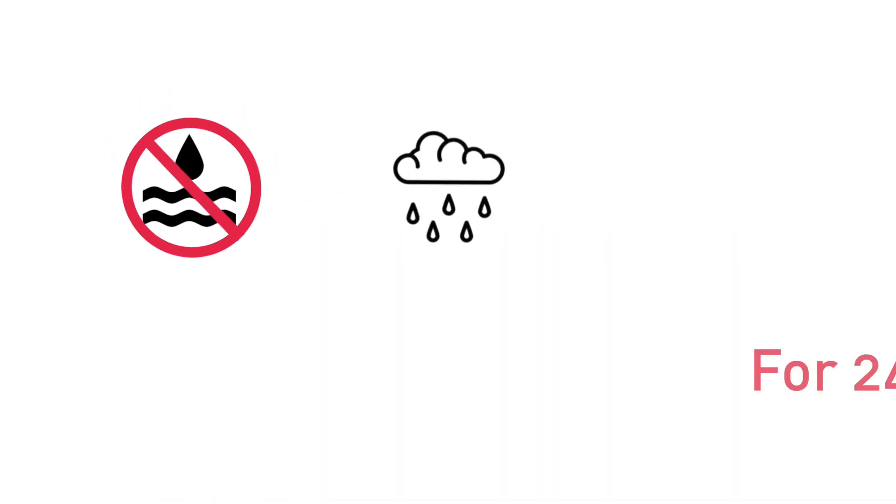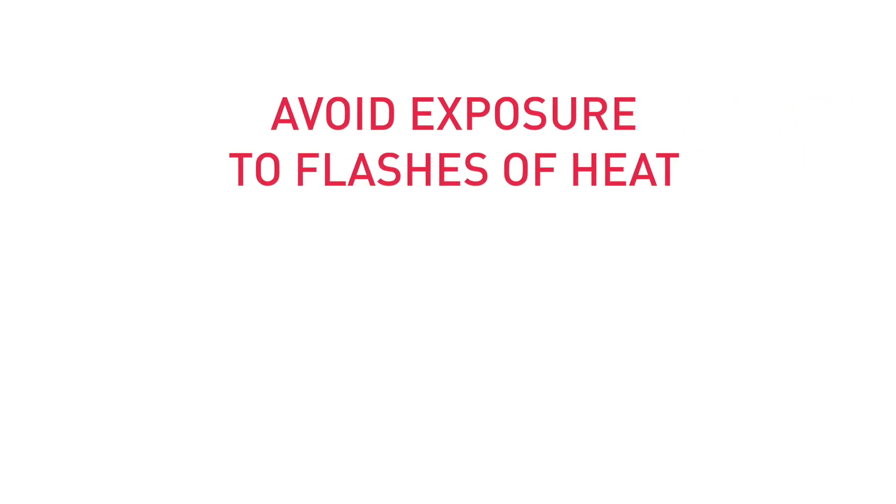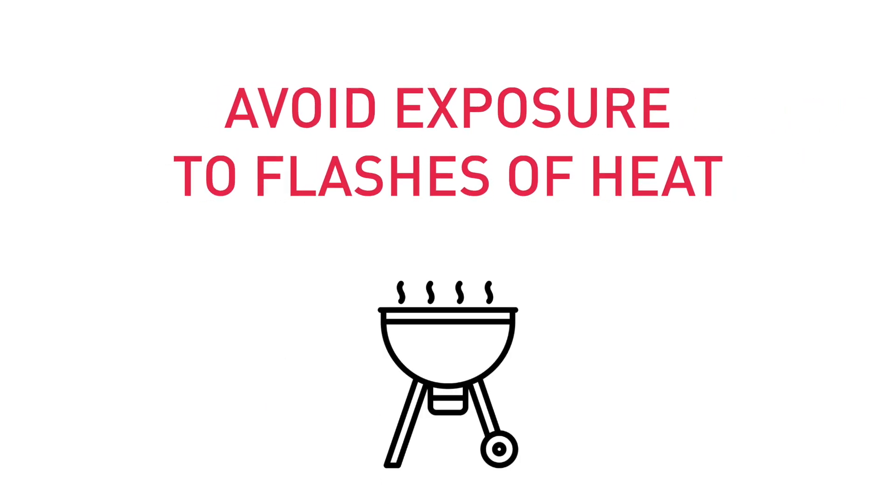Avoid water near your lashes and steer clear of humidity and sweat for the first 24 hours. Avoid exposure to flashes of heat from an oven, stovetop, or grill.